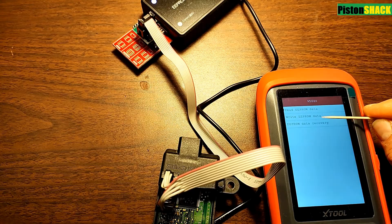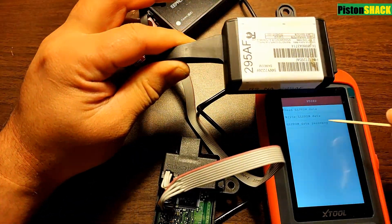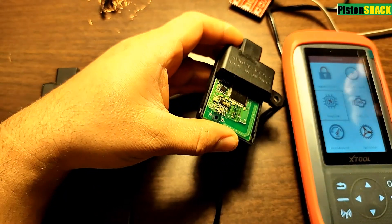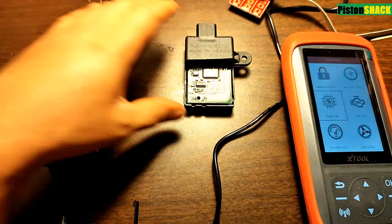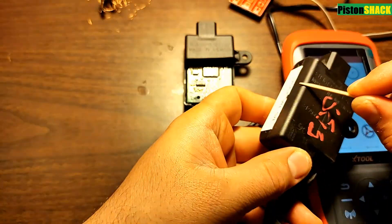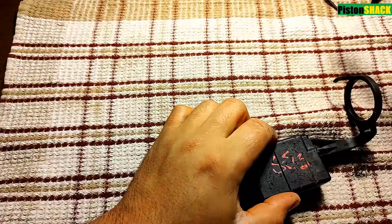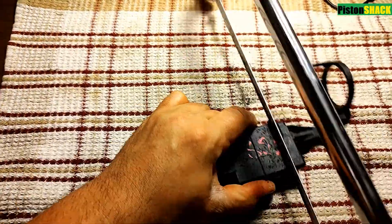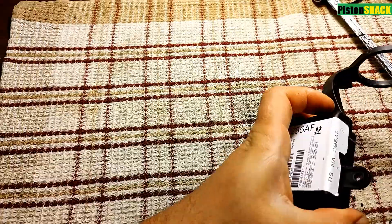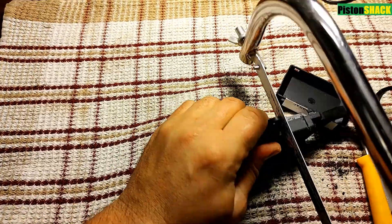Next we have to write that file to our replacement module, but we have to prepare it to get the data transferred. I've marked where I need to cut to get access to the EEPROM chip — it's on the bottom of the module. I'll just cut a slot and get just enough room to connect my clamp. Pretty simple, pretty easy.